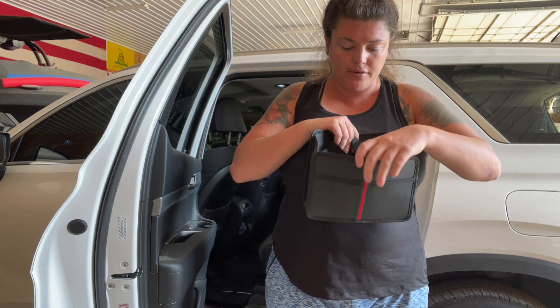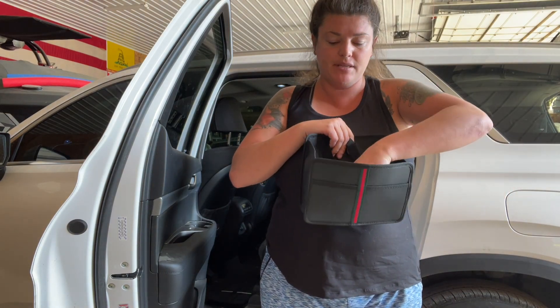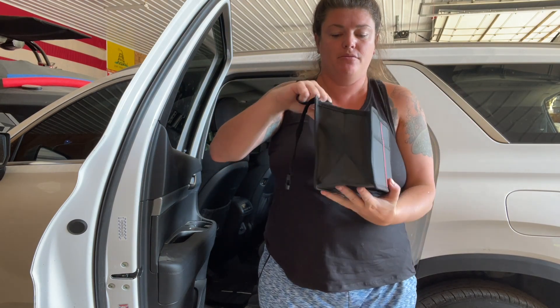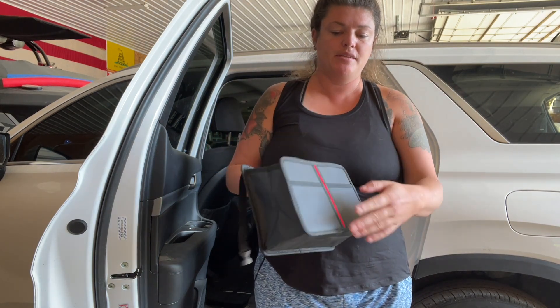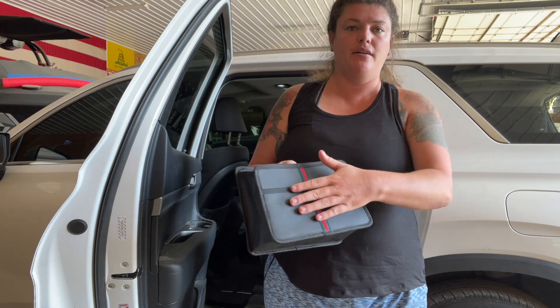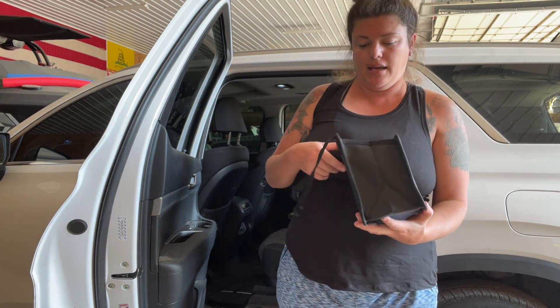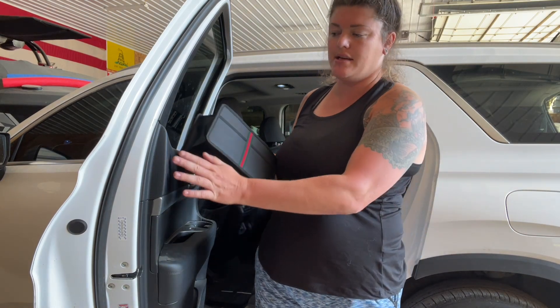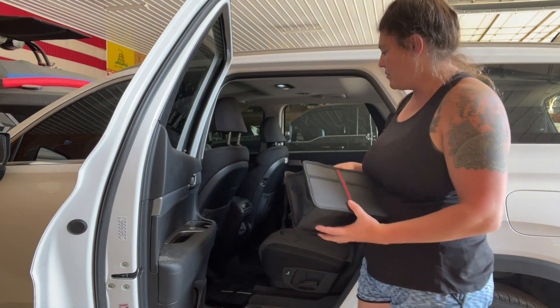But when you are going to use it, you can open it. It comes with a little padding that goes down on the bottom, so you push that and it helps it stay popped out. This is like a leathery kind of material on the outside, so it's going to look really nice inside your car — it kind of matches the inside of your doors, which is really cool.